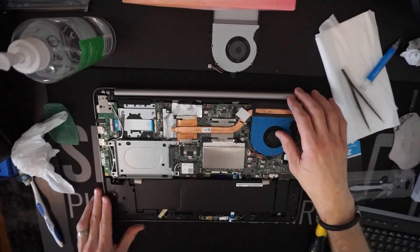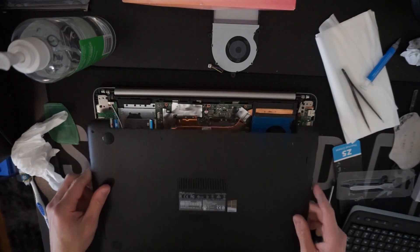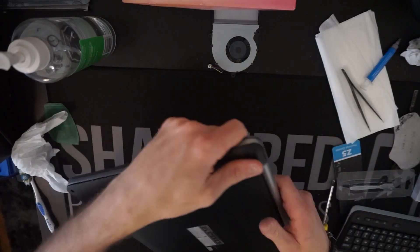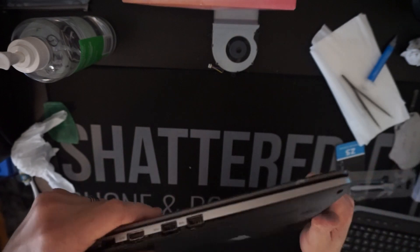I've finished up testing it — the fan seems to be operating fine. So from here, it's time to seal it up. Back cover on — push, push, push, push. Click, click, click.